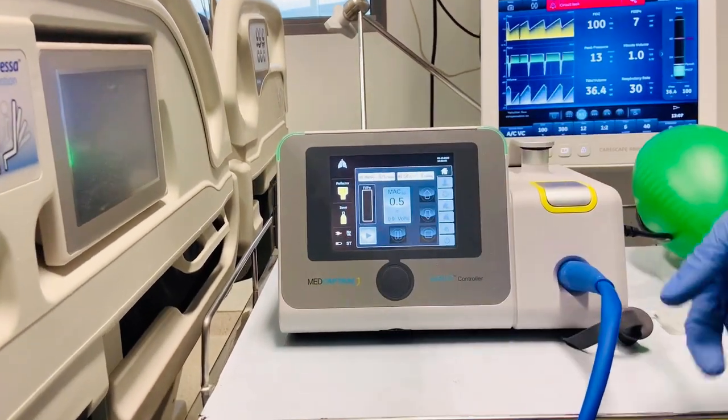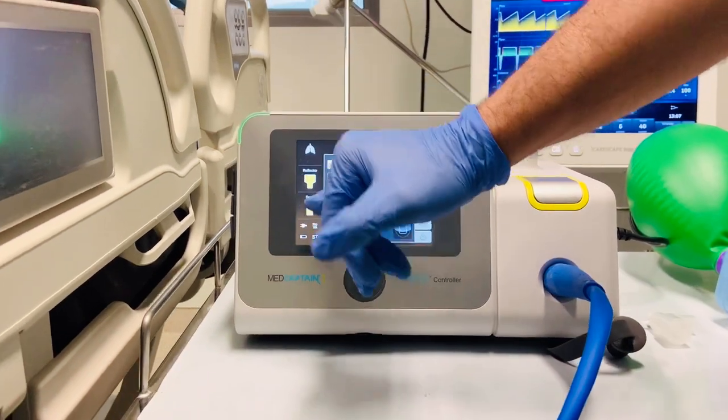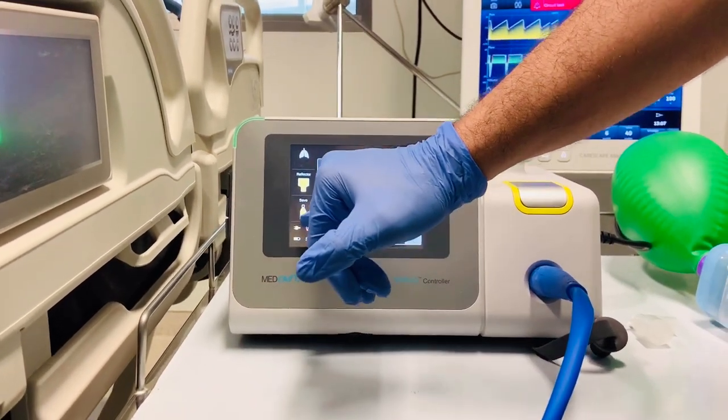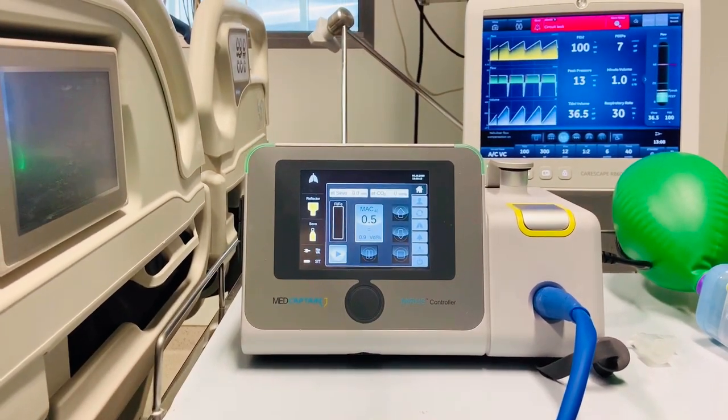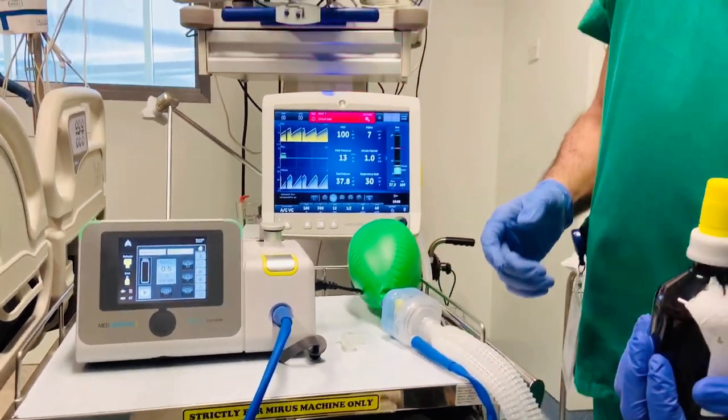Here we have two indicators. The reflector — this has to be changed every one to two weeks, again according to the meter. And then we have the sevoflurane or the drug meter showing when you have to refill it.